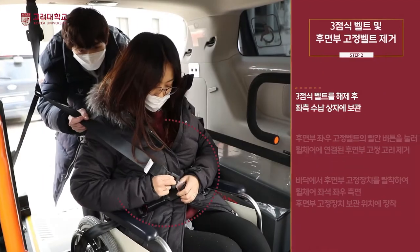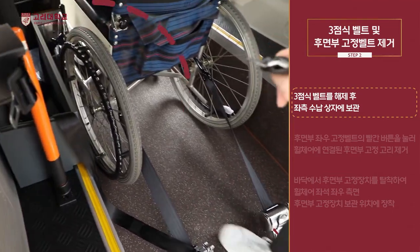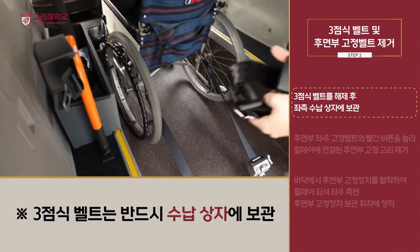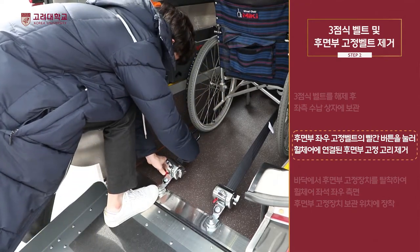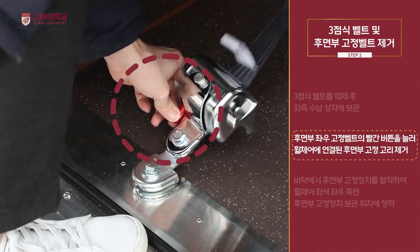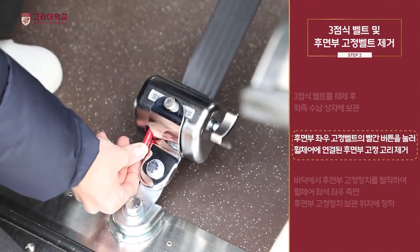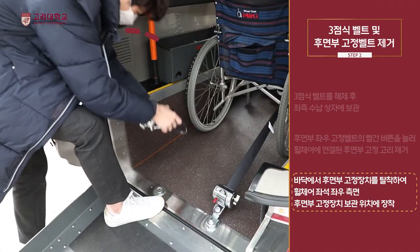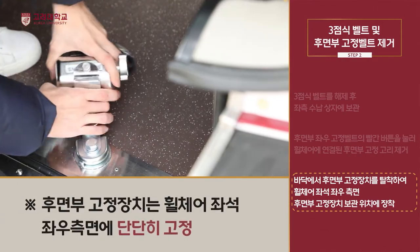3점식 벨트를 해제 후 후면 고정장치에서 해제하여 수납상자에 보관합니다. 후면부 좌우 고정벨트에 빨간색 레버를 눌러서 휠체어에서 후면부 고정고리를 제거합니다. 후면부 고정장치를 90도 돌려 바닥에서 분리 후 휠체어 좌석 좌우 측면 후면부 고정장치 보관 위치에 장착합니다.